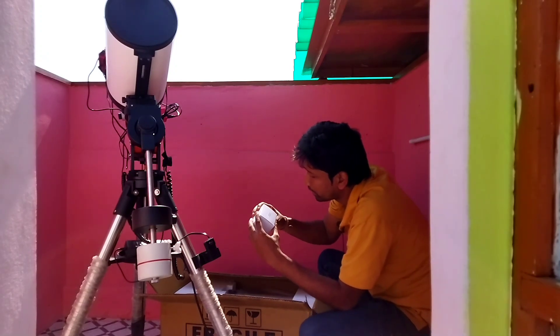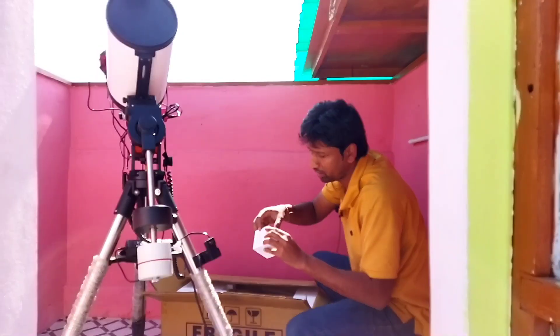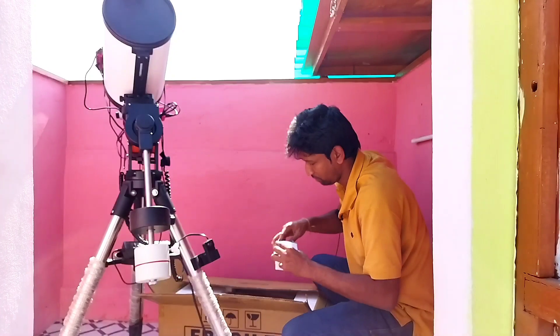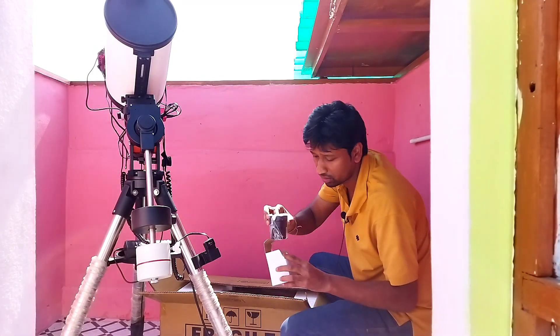This is a 35mm extension tube included with the telescope.